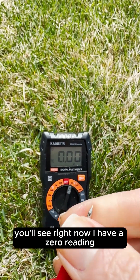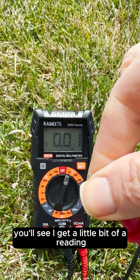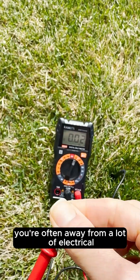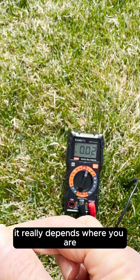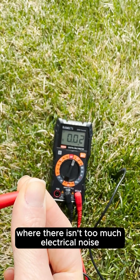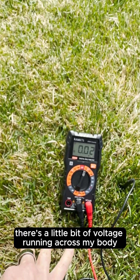Right now I have a zero reading, but when I put the red lead in my hand you'll see I get a little bit of a reading. When you go outside, sometimes you're away from a lot of electrical and wi-fi interference — it really depends where you are. I happen to be somewhere without too much electrical noise, but you'll see there's a little bit of voltage running across my body.